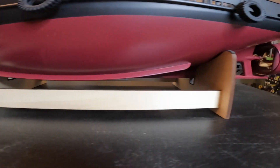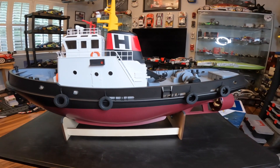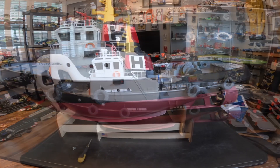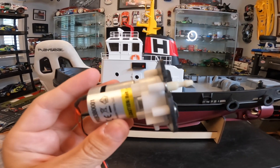Another thing I love is the boat stand. I love when boat stands are a wood material rather than just a flimsy plastic material, so this is really nice. Now I'm going to be installing the water pump onto the Pro Boat tugboat.